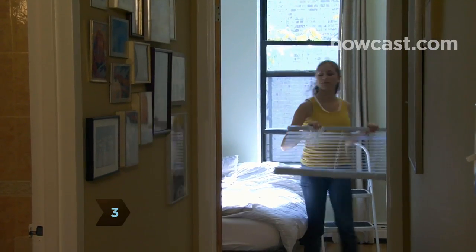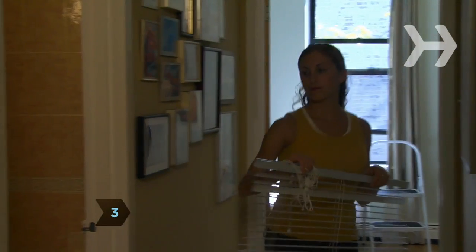Step 3. If you have a yard, take the blinds outside. If you don't, put them in the bathtub.